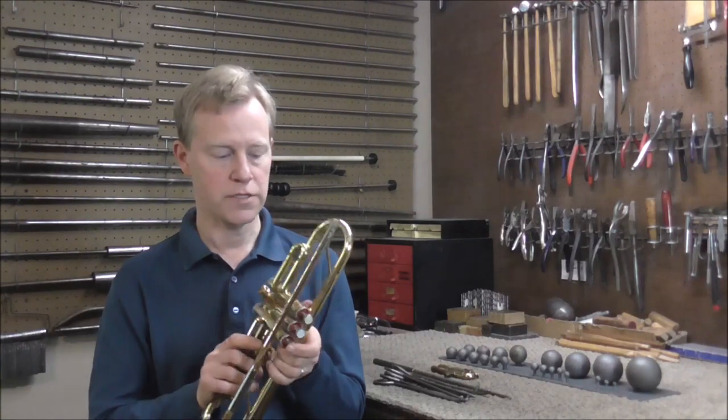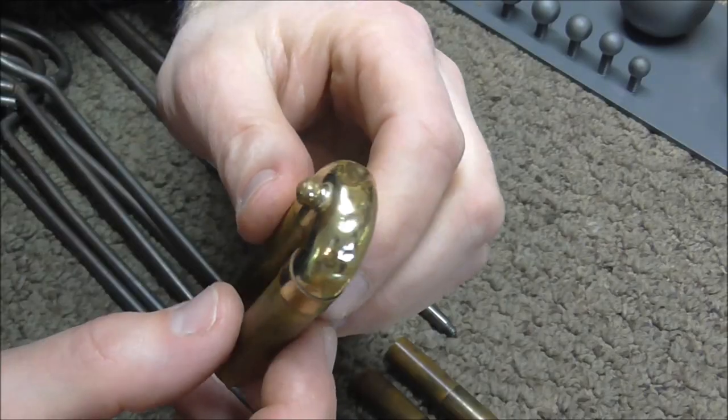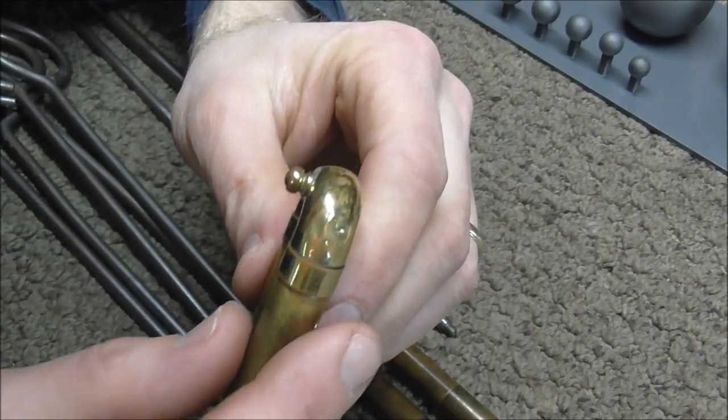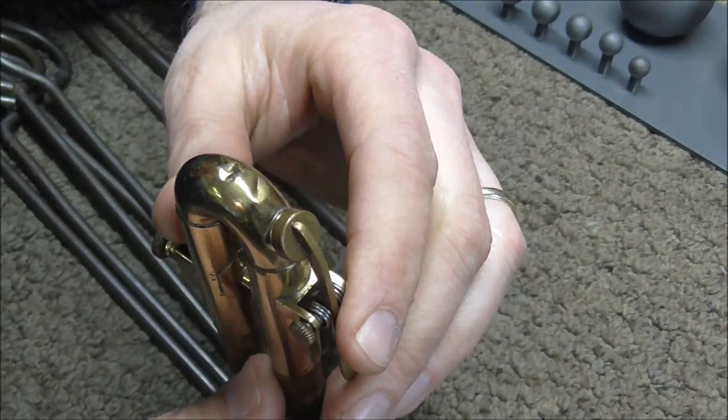Welcome to the Brass and Woodwind Shop. It is very common on trumpets to have dents in the ends of the tuning slides. There are many different shapes and sizes of dents, and how the dent is shaped and sized will depend on what tool you use and how to get the dent out.